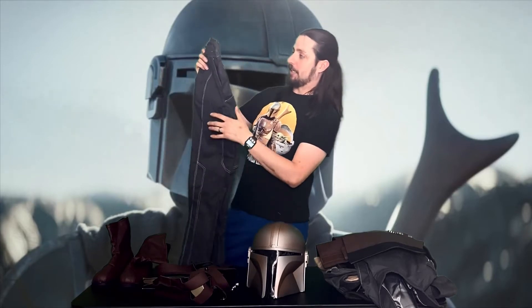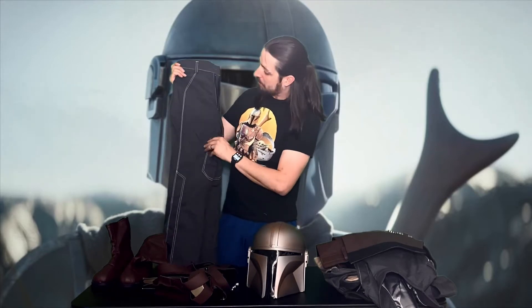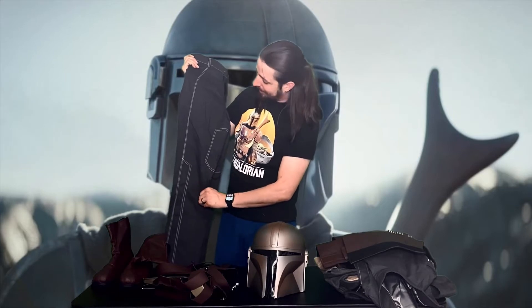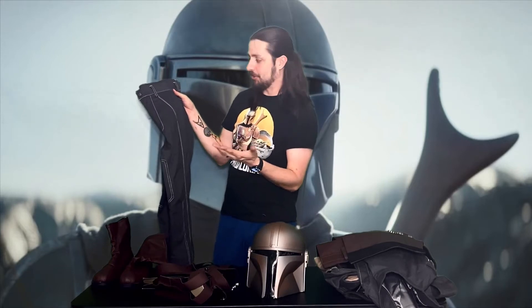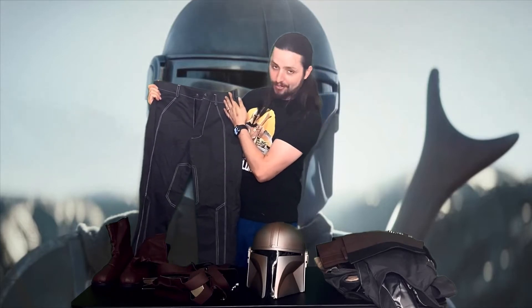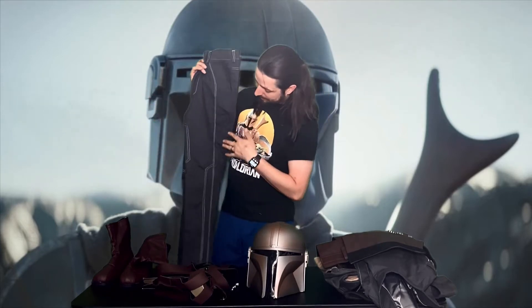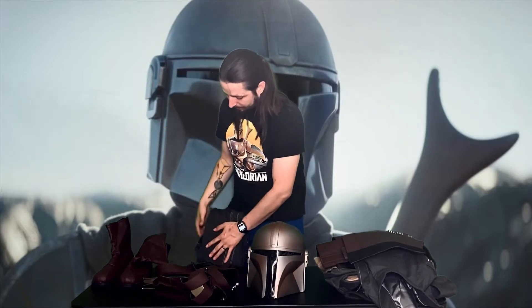Let's talk about the pants. These are really great quality — I didn't really expect this. They've given decent pants before, but these are almost something you could buy at a store. It's a good thick cotton, the seam is perfect, and the stitching is great. I didn't think gray and brown would go well together, but they do. Quite frankly, you might be able to wear these as a day-to-day thing. Good job, SimCosplay — that's fine craftsmanship.